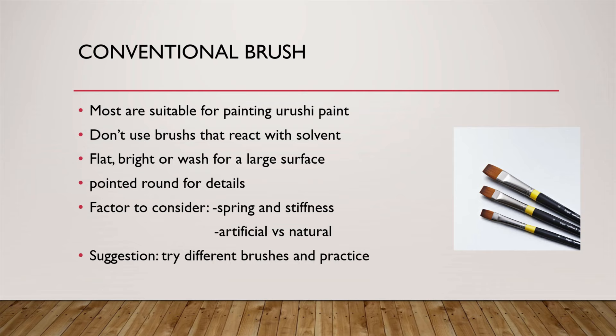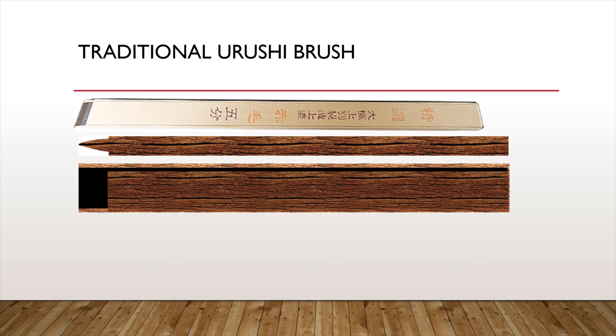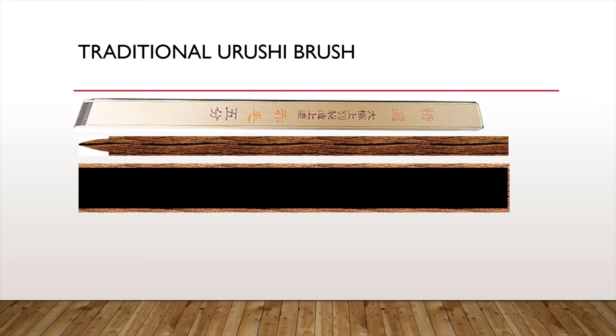Traditional Ulushi brushes are comprised of a hair core surrounded by four wooden boards. You can rejuvenate the brushes when the bristle is damaged — simply cut off the old bristle, then shave the wood to expose the new bristle. Hence, the lifespan of traditional Ulushi brushes is at least 10 times longer than conventional brushes, and the price is also 10 times higher. With good care, an Ulushi brush can last for a decade.